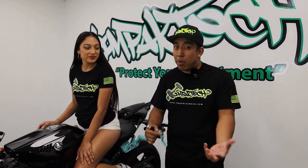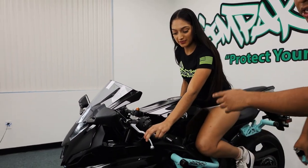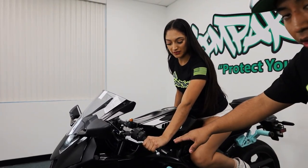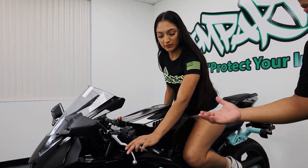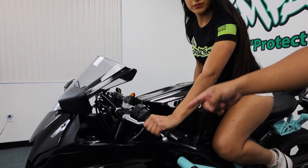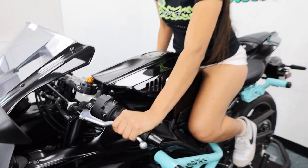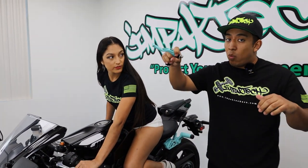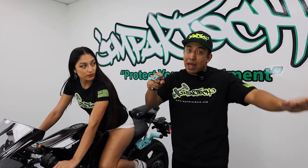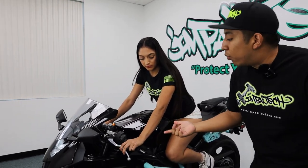So when you are learning clutch-ups, you don't fall and your hand doesn't slip off the bar. Janet here is going to learn how to do wheelies on this R7, so we want to make sure her arm doesn't get pump while trying to pull in the stock lever. Go ahead and pull the lever in, Janet. As you can see, her first reaction was pulling the lever with her entire hand — all four fingers.